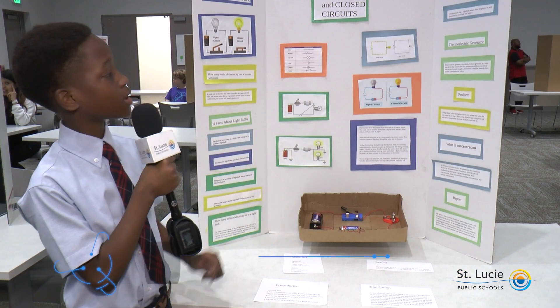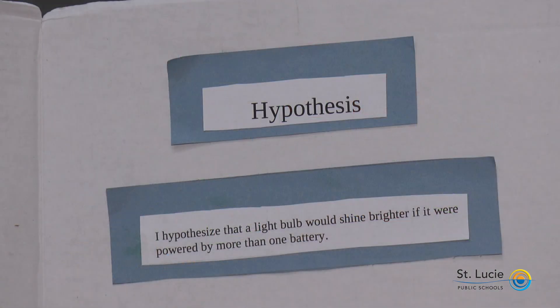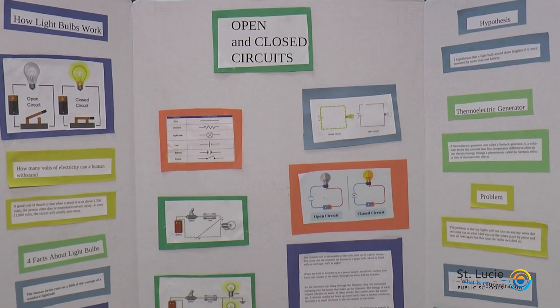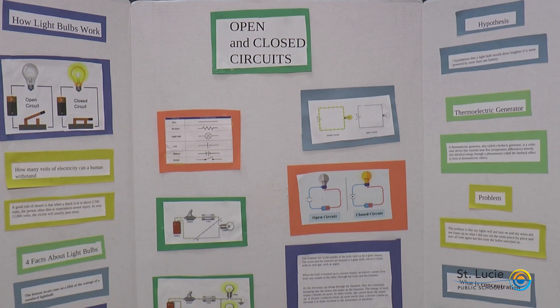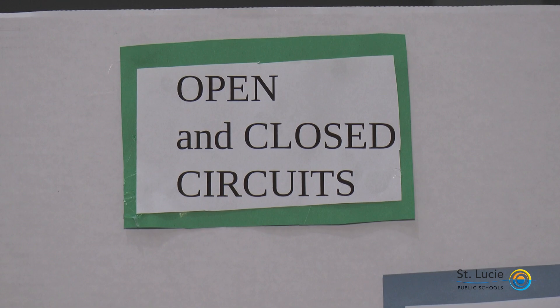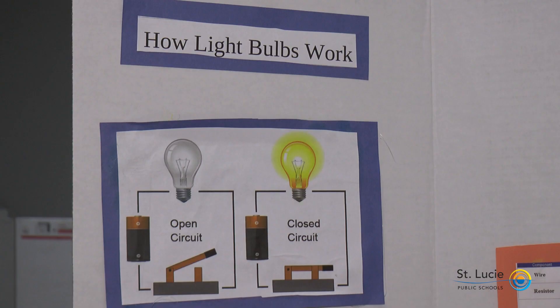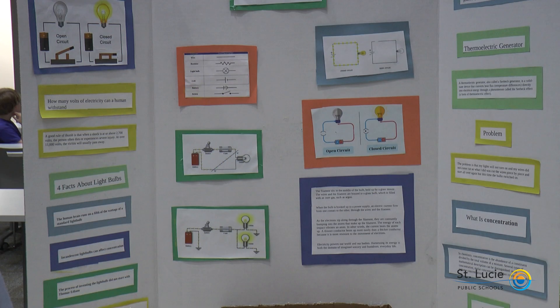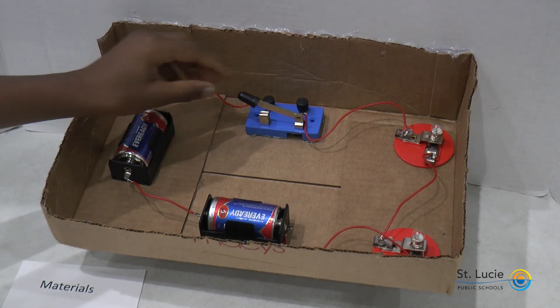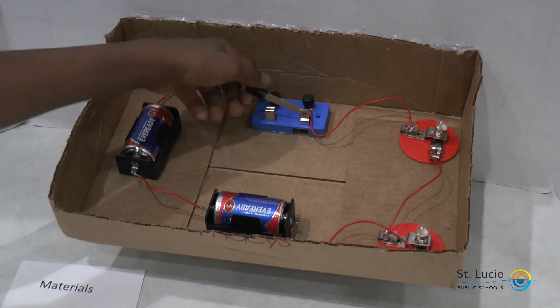My hypothesis says that I think a lightbulb would shine brighter if powered by more than one battery. But my hypothesis was incorrect. In conclusion, I think that lightbulbs are very important in our world. My lightbulbs did shine the same way when powered by one battery, because the full voltage of the battery on each bulb pushes as much current through each branch of the circuit as if the lightbulb were connected to the battery by itself. So both bulbs shine with the same brightness as a single bulb connected to the battery.